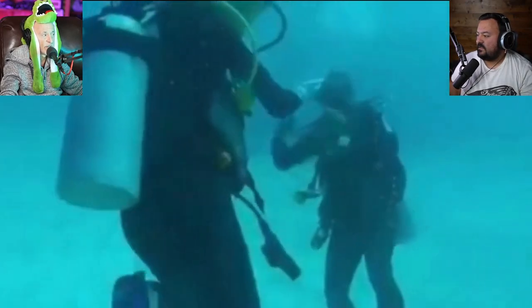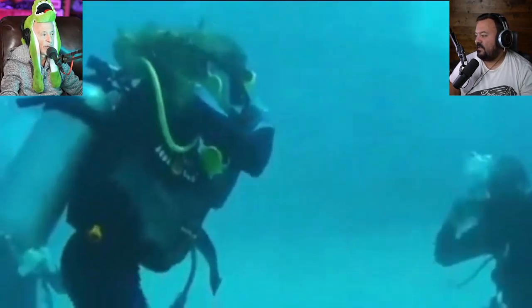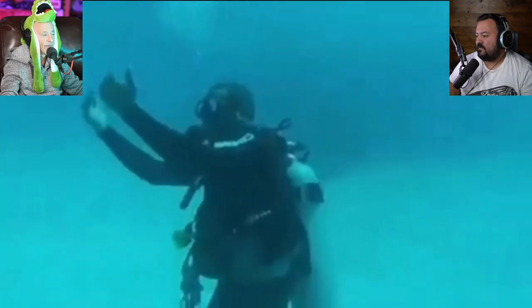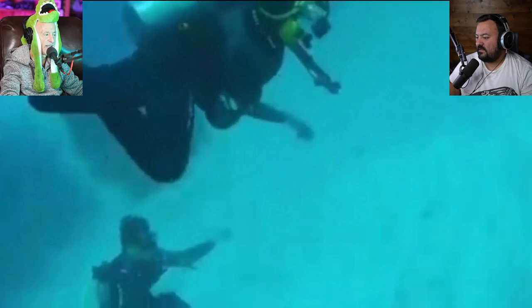She doesn't know — there's nothing wrong with her. Look at the instructor standing on the bottom. He's blowing bubbles now. By the way, is he standing on the bottom of the ocean? Yes — you just can't do that.